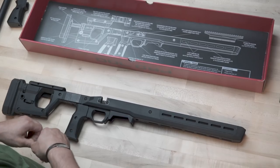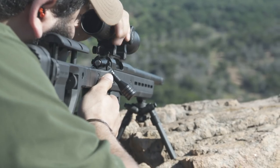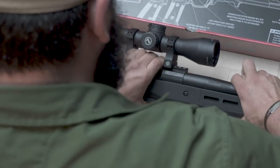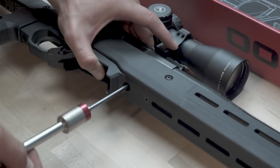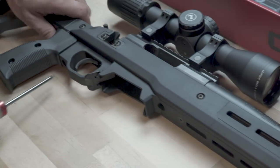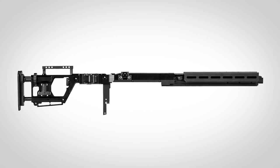It also means that we've delivered a precision solution that has the premium quality and value for your money that Magpul is famous for. We designed the Pro 700 to complement your short-action Remington 700 footprint receivers with barrel profiles up to and including an MTU contour.